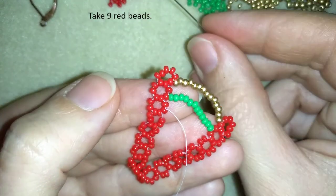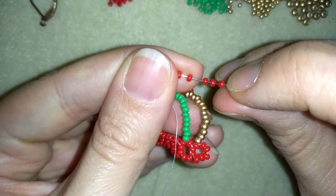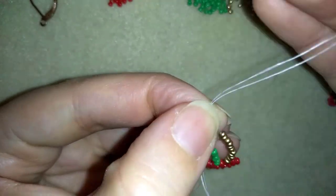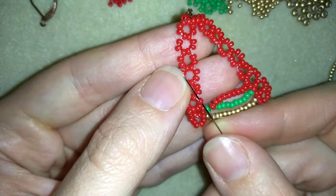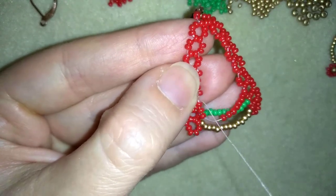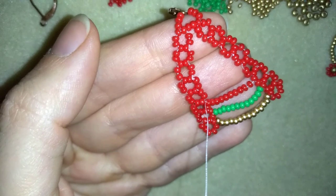I need 9 red beads. I'm going to slide those down and I want to go here between those 2 red beads from this side. Now I will reposition my thread — I will exit here and I'll be back.